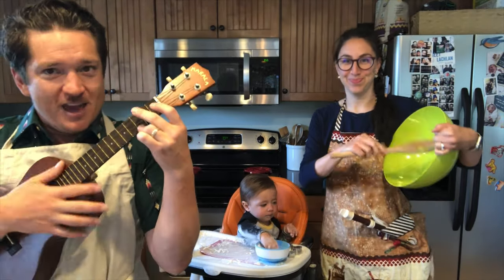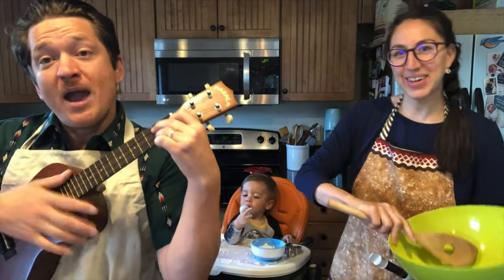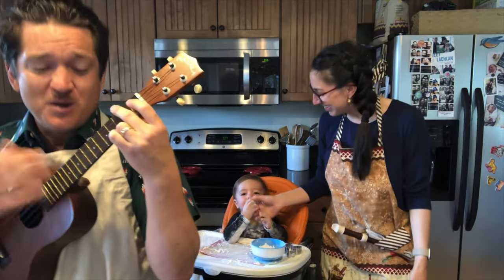Stir and stir and beat it well. Then you will be sure to tell. That's the way to do it. Do it. That's the way to do it.